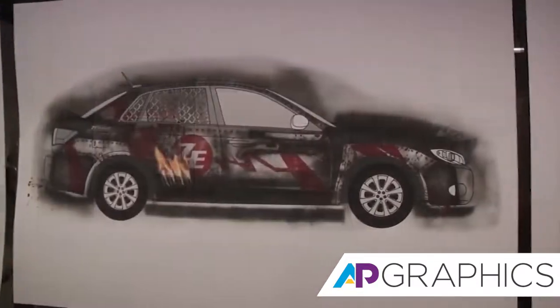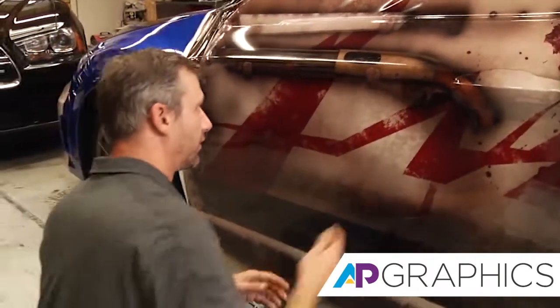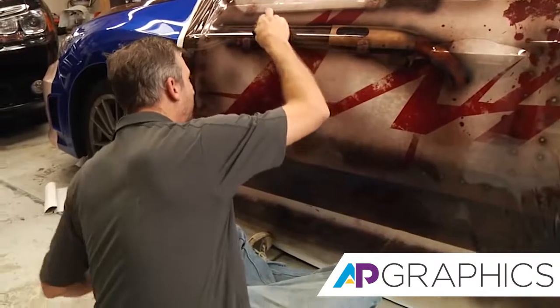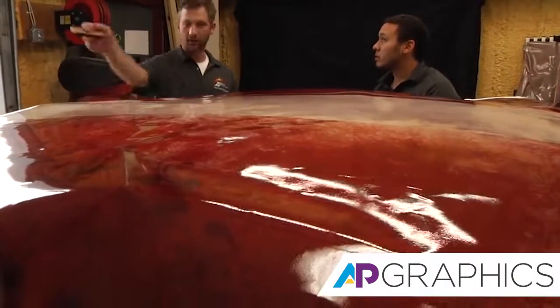Vehicle wraps are used more so now for advertising — it's just the main thing. We've never done a wrap that had a shotgun or a machete on it, which was kind of interesting, or splatters of blood. What I look at the most when I look at the zombie escape vehicle is probably the blood splatter that's all over it.